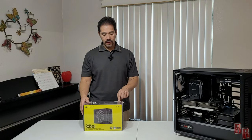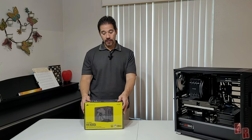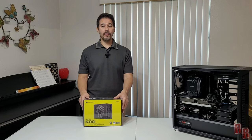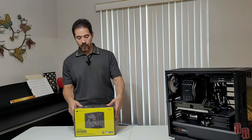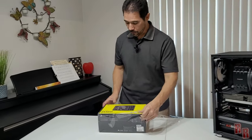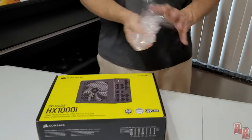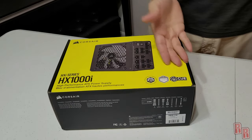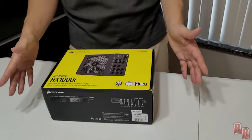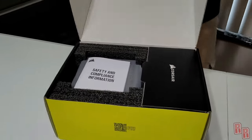This is the Corsair HX1000i modular power supply, Platinum series. It has the new 12-volt adapter for the new video card. I tend to always use Corsair for my power supply — I've had them for a while and they have a 10-year warranty. This is the Platinum series so it should be really good on power efficiency for a power-hungry build like this with the i9-13900K.